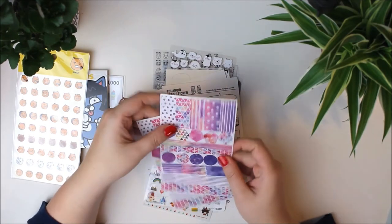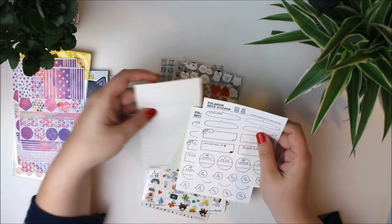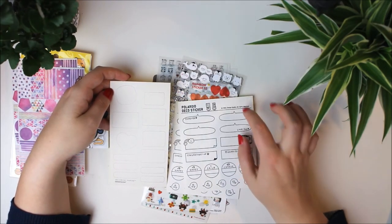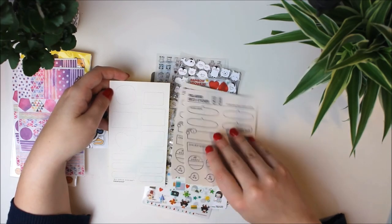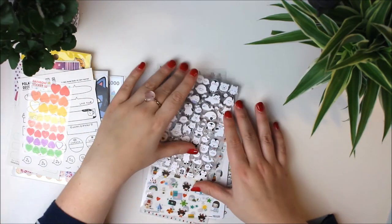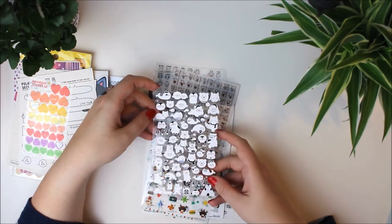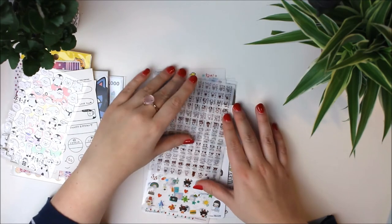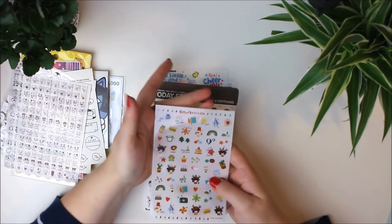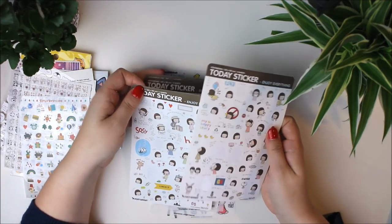These are some washi stickers which are really pretty, and then Polaroid decoration stickers and some planner stickers which will go great in the journal because they are very simple and give you some kind of accent — like a little speech bubble. Little hearts, penguins, polar foxes, whales and polar bears — great for winter. Some more emojis with little animals and more small stickers. This is a sticker set I got a long long time ago and you can see how little I used of these.